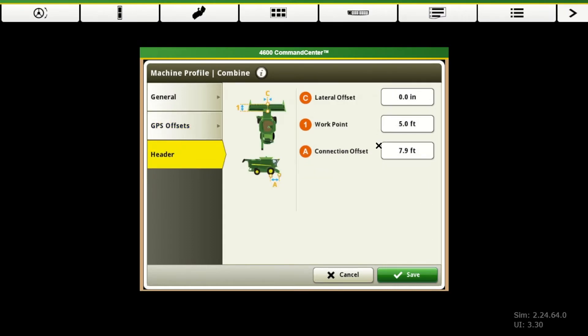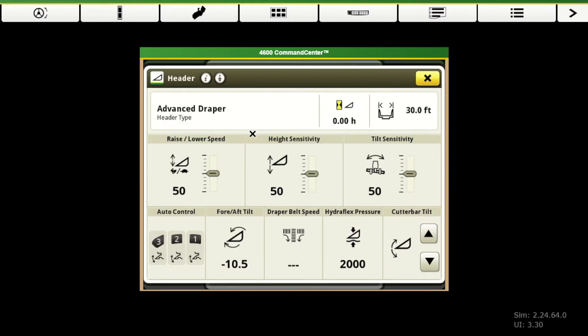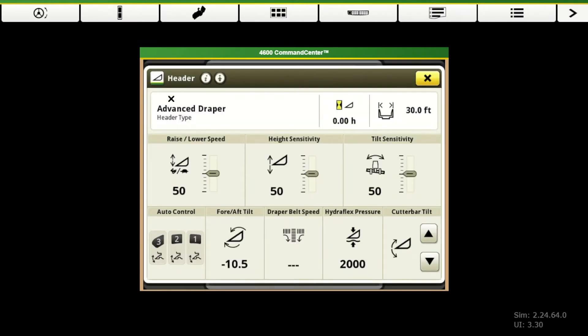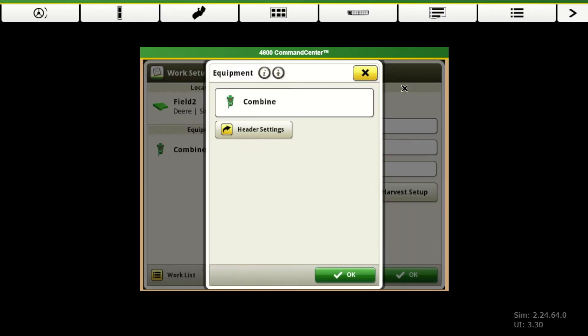I would double check just to make sure that these are correct, but they have those pre-populated. So we're going to go ahead and hit save. From this page, it also has a shortcut for your header settings. There are a lot of ways to get to the same place. From here we can go into our header specific functions. One place that maybe isn't as intuitive — if we click on this icon right there, it takes us to our set to current height for our recording and our width. A lot of guys glance over that or they have the wrong header type selected. That is a button that you can click on — it's one of the shortcuts to get to your header.